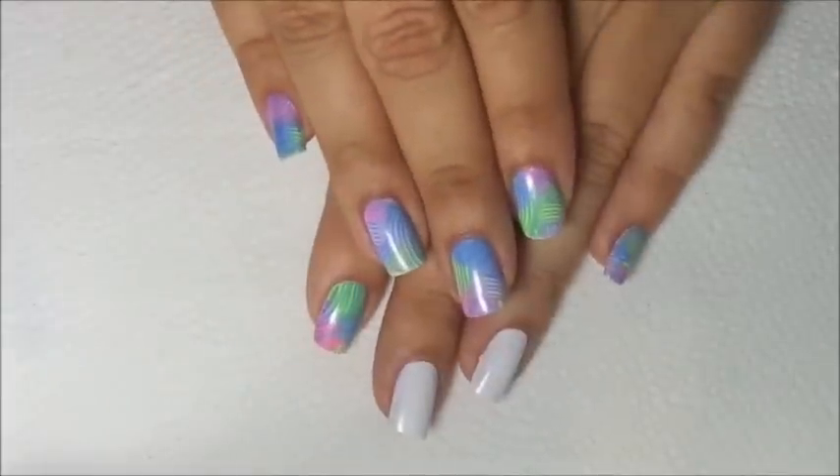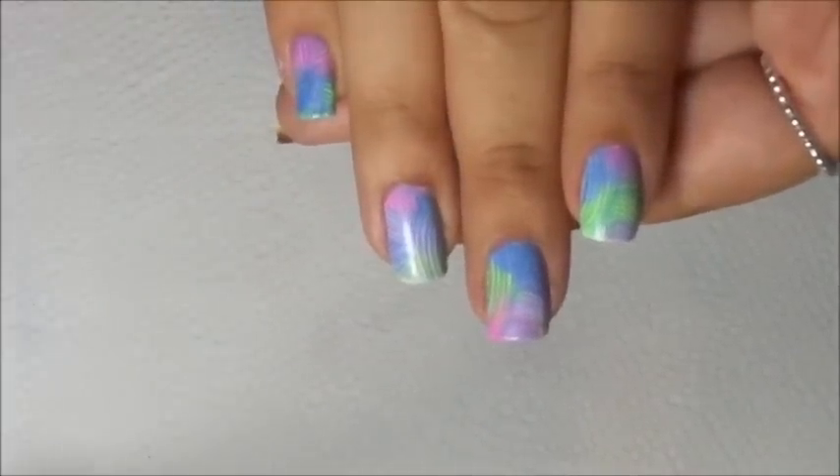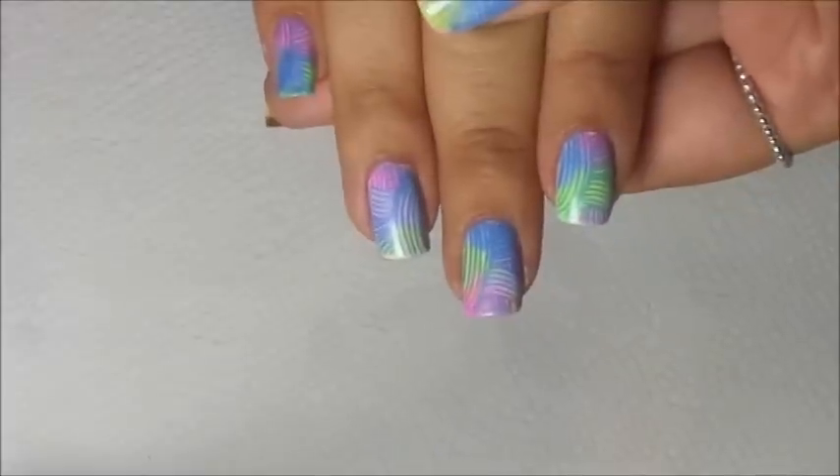Hello, this is Swann M from Nail Stamp for Fun. Today I want to show you how to create this beautiful pastel mani that I posted on my Instagram yesterday.